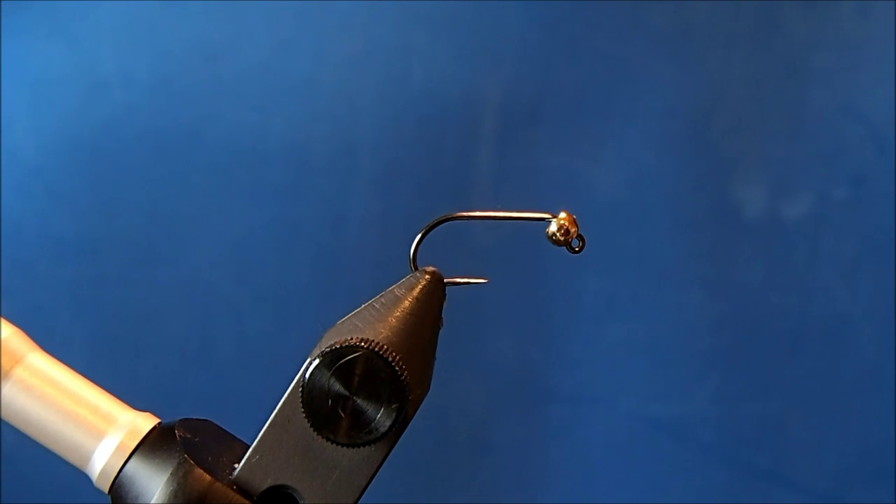I'm going to tie a Hare's Ear Jiggy. I first came across this pattern in George Daniel's Dynamic Nymphing, and it's worked well for me so I thought I'd tie it up for you today.